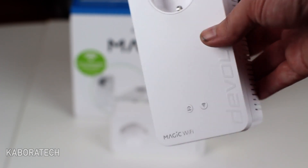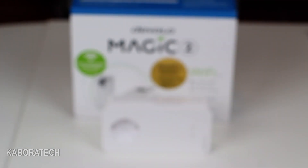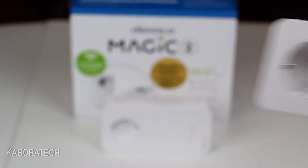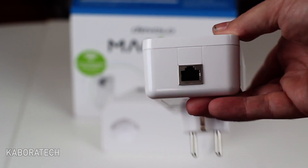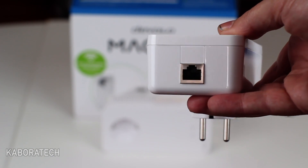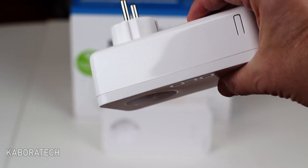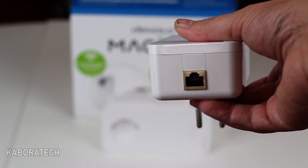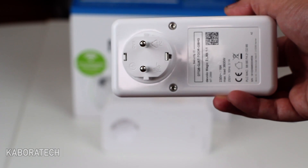Really, really easy. Now we are going to have a look at the sender unit, and I'm going to show you how we connect both pieces of equipment. Don't forget — this Devolo kit is new.